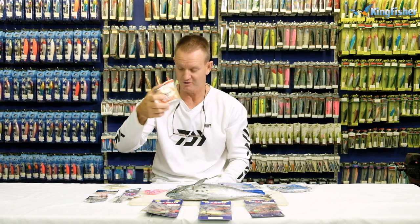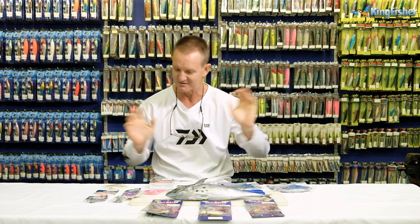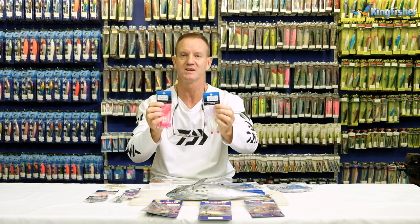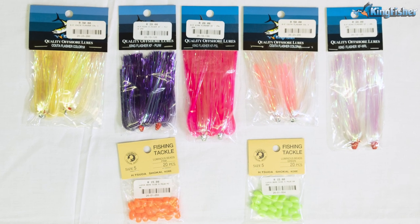Size four power swivel, 70-pound FC fluorocarbon. Why fluorocarbon? Fluorocarbon is invisible in the water, it's more abrasive resistant for the tail rubbing, and of course it is strong — it stays straight, which is very important.